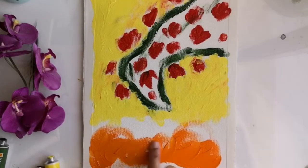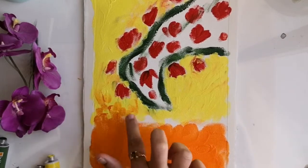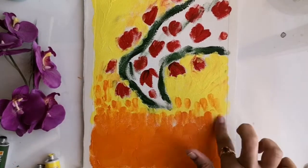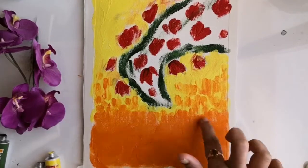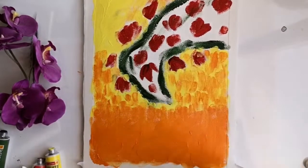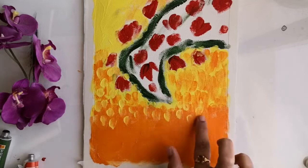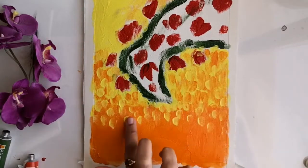This is just the base coat so it's absolutely fine even if you mix fingers with other shades. Now I'm moving on to the orange shade on the base. Once I'm done spreading the paint in the bottom, in order to create the blending effect using the impressions, I am adding a few more impressions in the yellow portion as well.